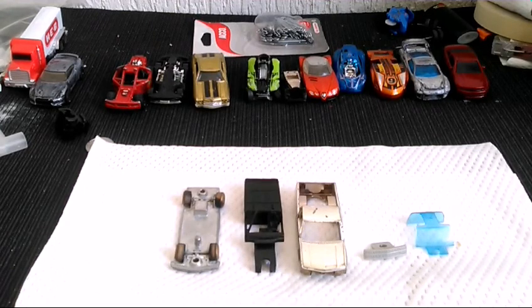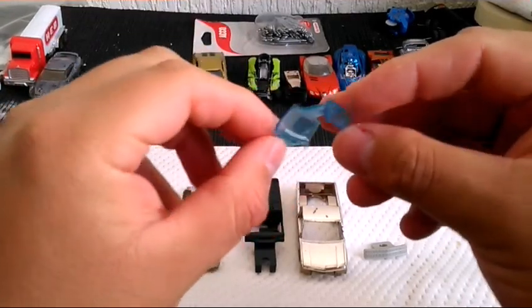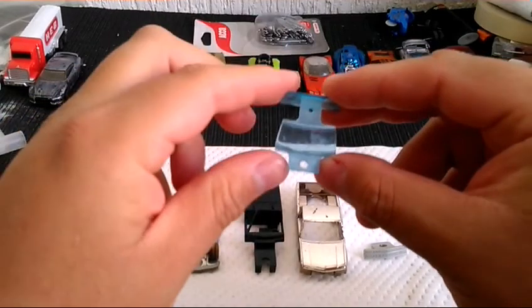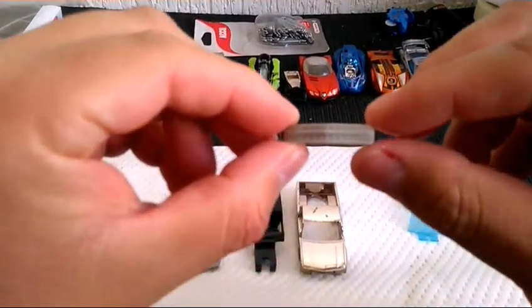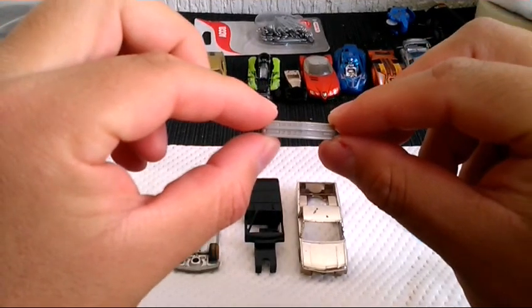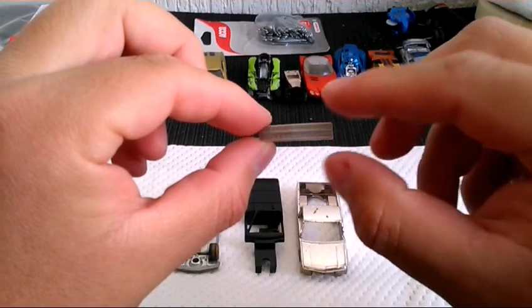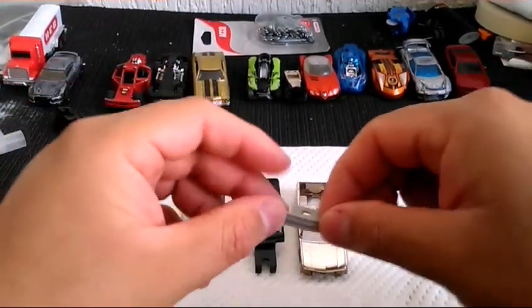Ya la tenemos desarmada, sus piezas en orden, y vamos a comenzar a hacer un análisis rápidamente. Su pequeño parabrisas está rayado, al igual que su medallón; con una pequeña pulida va a quedar. El frente lo vamos a detallar, vamos a poner sus luces, sus cuartos, y vamos a pintar la pequeña insignia de Chevrolet.